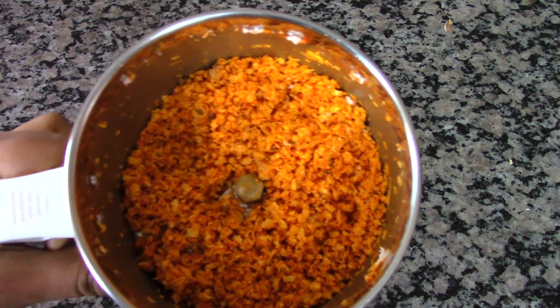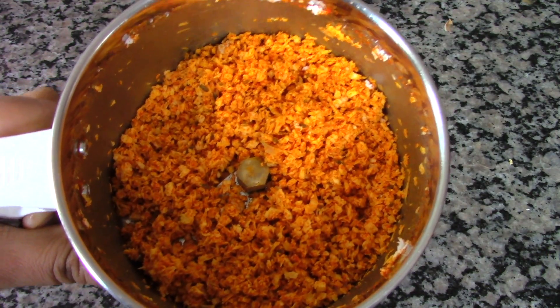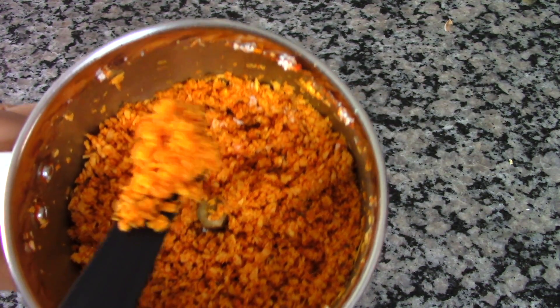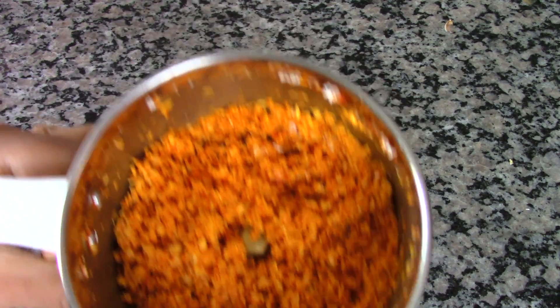Here you can see that I've ground the coconut very coarsely. I've only made sure that the spices mix with the coconut. Don't grind this very finely — it has to be coarse only, then it will give a good crunch to the green beans.